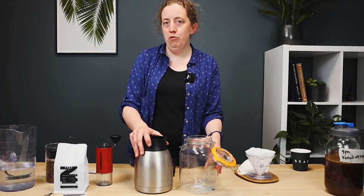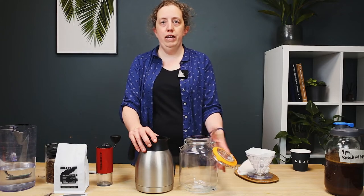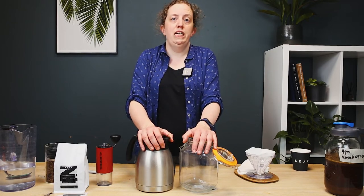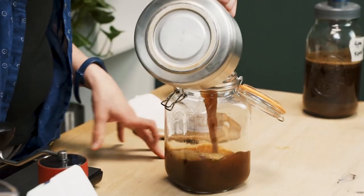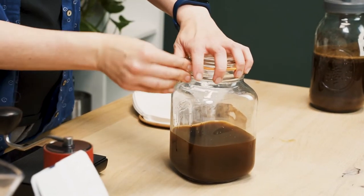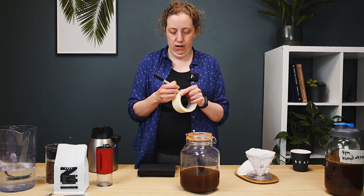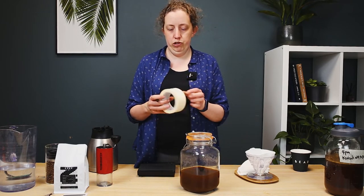We've removed our cold brew from our coffee grinds. I'm just going to pop it into a sterile and airtight container, and then it can stay in the fridge for up to seven days, as long as you look after it properly. I'm just going to put myself a little reminder — pretty sure I'll drink it by then though.